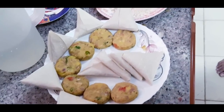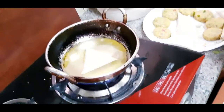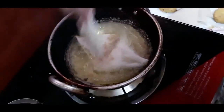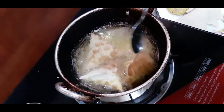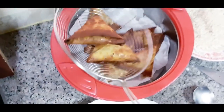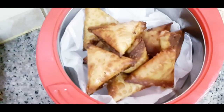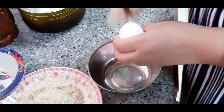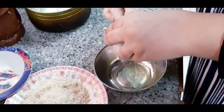The samosa filling is ready. We will fry the samosa. We will add egg white or bread crumbs and we are ready to fry.